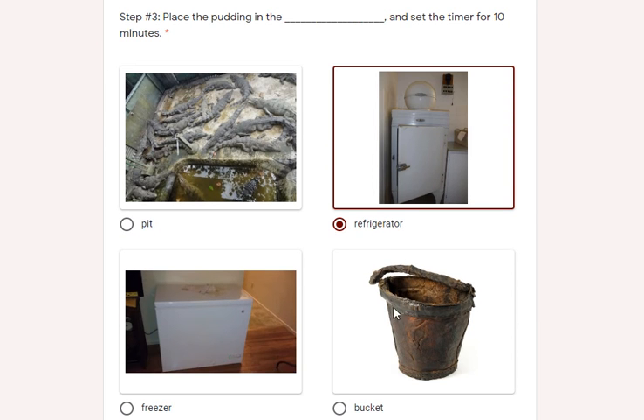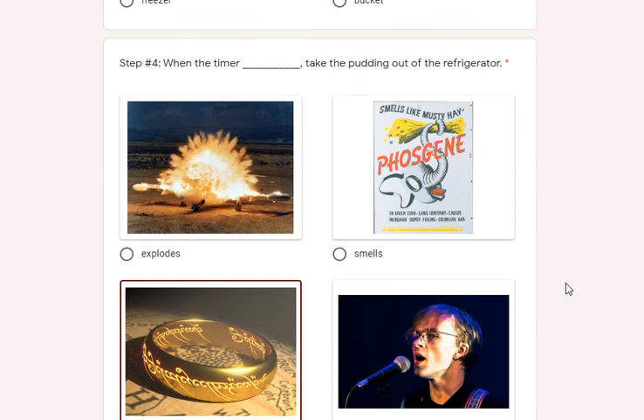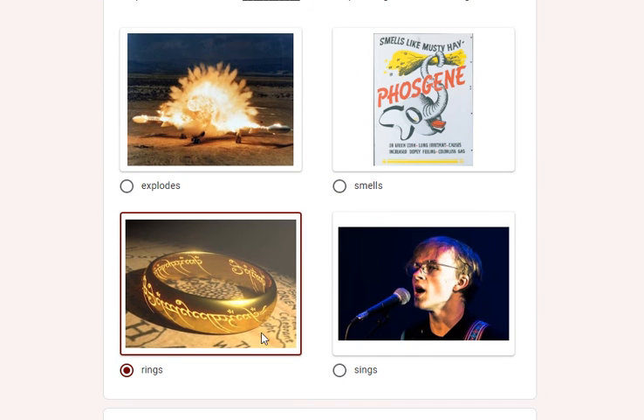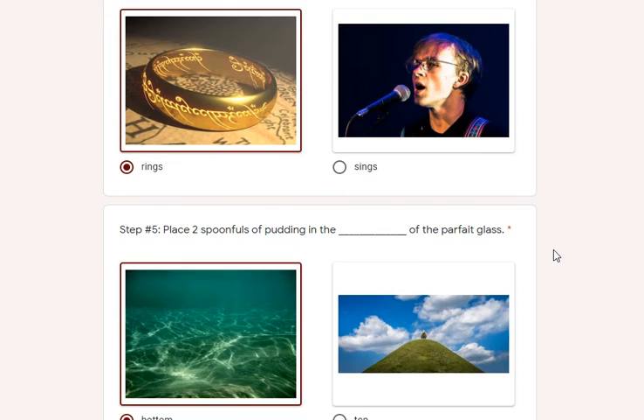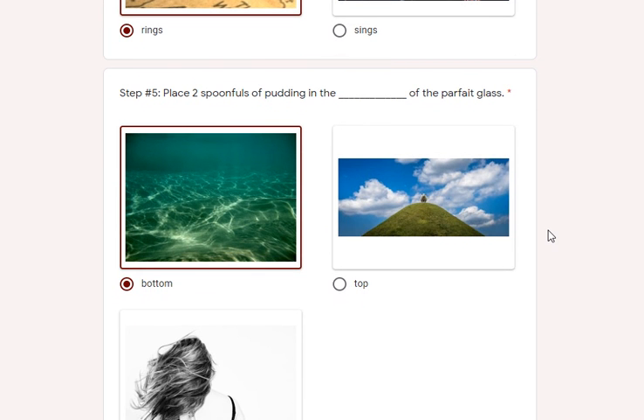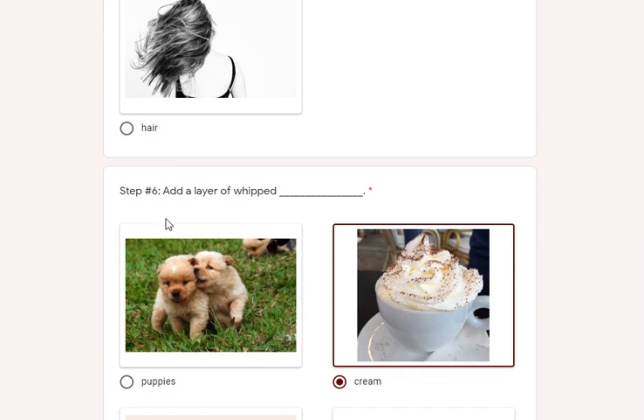Step three: you place the pudding in the refrigerator — not the freezer or the bucket. Step four: when the timer rings, take the pudding out of the refrigerator. Step five: you put two spoonfuls of pudding in the bottom of the parfait glass — not the top, and not in the hair.